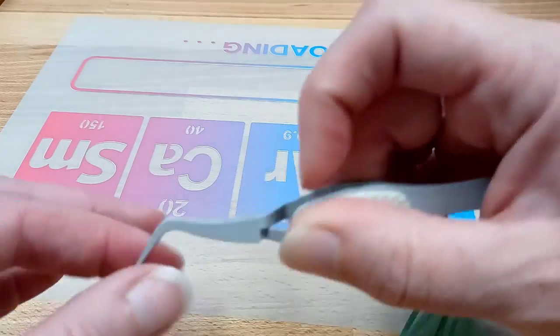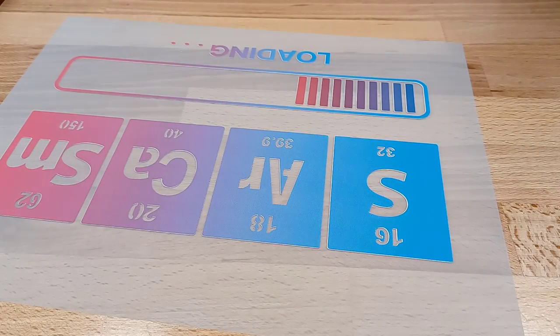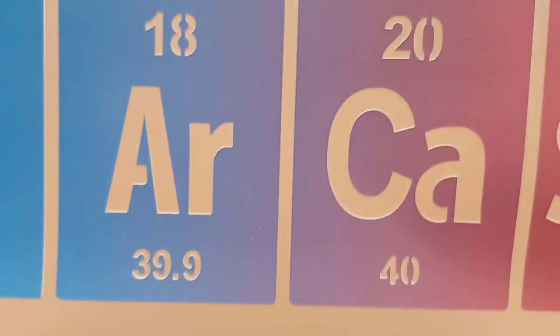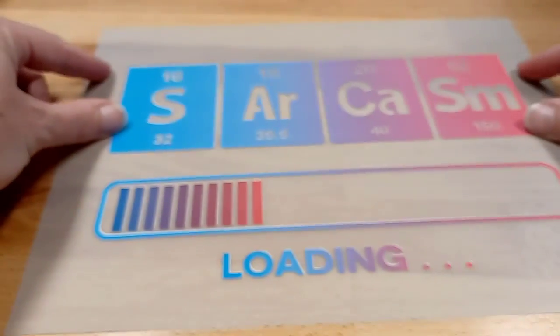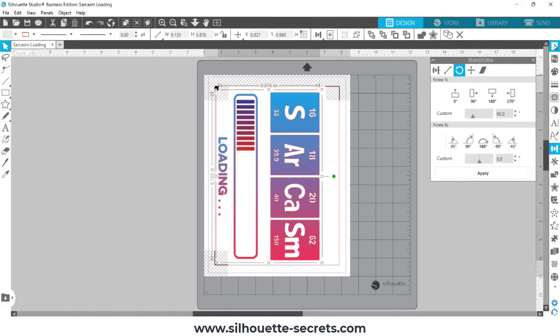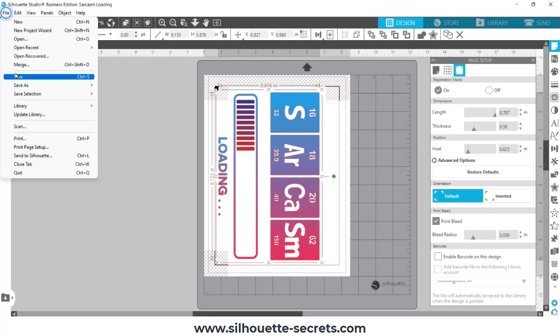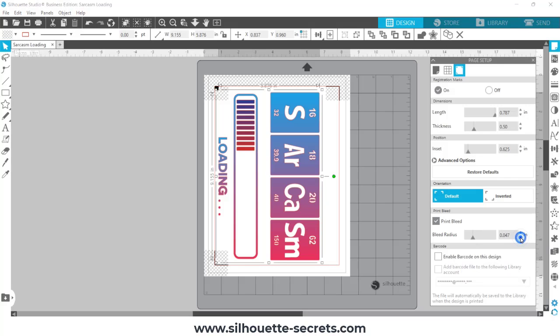I sped this up so you didn't have to watch me weed every single little piece, and I kept this print as a demonstration. If you're putting it on a white shirt you may not notice the white edge with this Easy Color DTV, but on a darker shirt you definitely will. There are ways to fix that in Silhouette Studio software. I actually just forgot to turn on the print bleed, so I did a second print. I do need to let you know that print bleed is currently broken in the V4.4.9XX series, so I'm using V4.4.552. The .050 print bleed was way too much so I canceled it and decreased it.